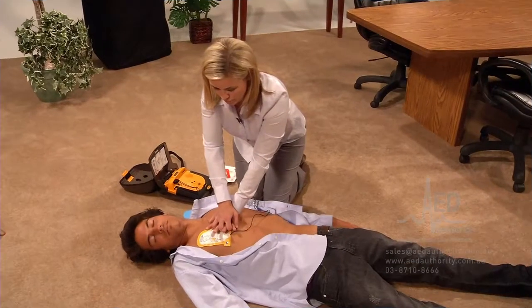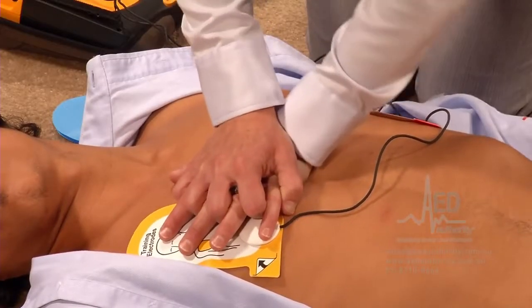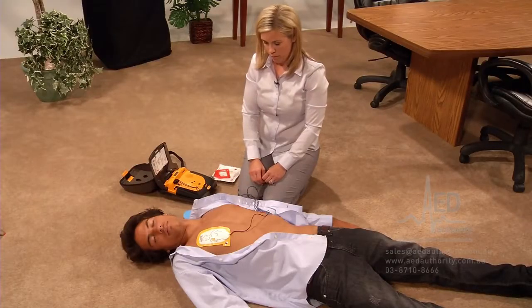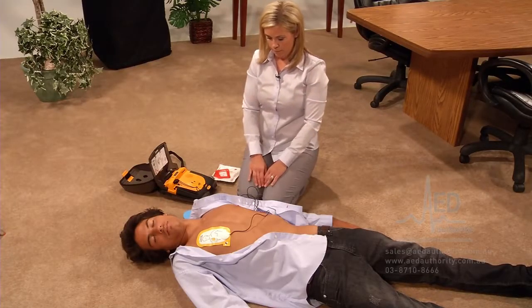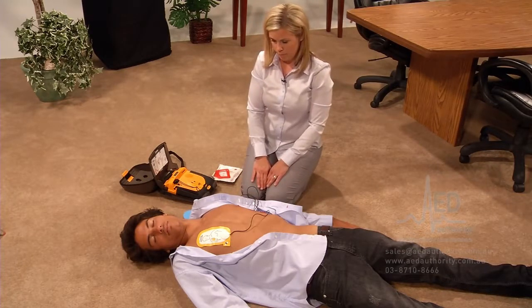While you perform CPR, the AED will interrupt you at regular intervals so it can check if another shock is necessary. Do not touch the patient while it says: "Evaluating heart rhythm." Keep standing clear of the patient while the AED is evaluating.